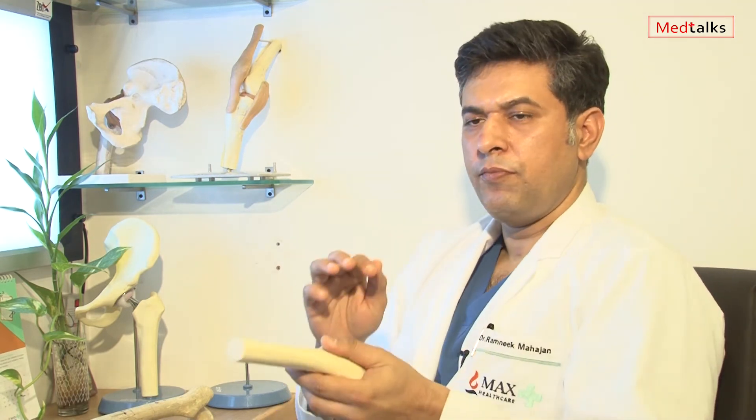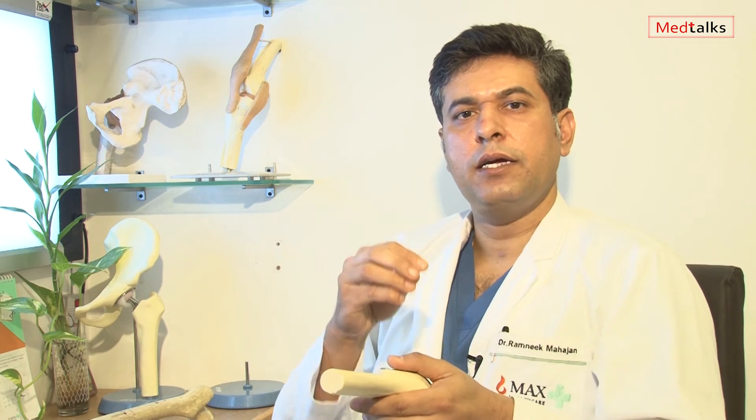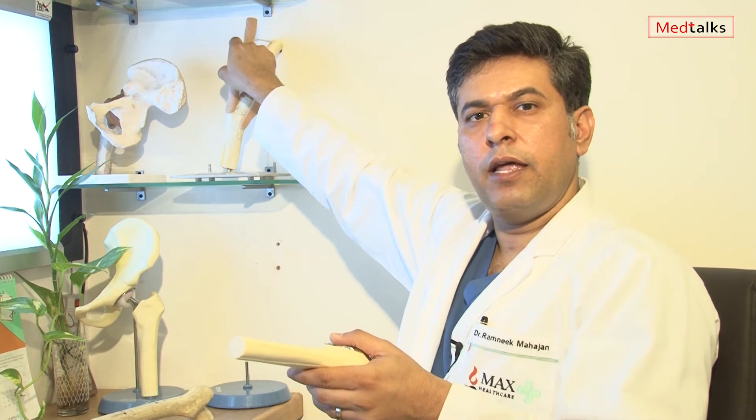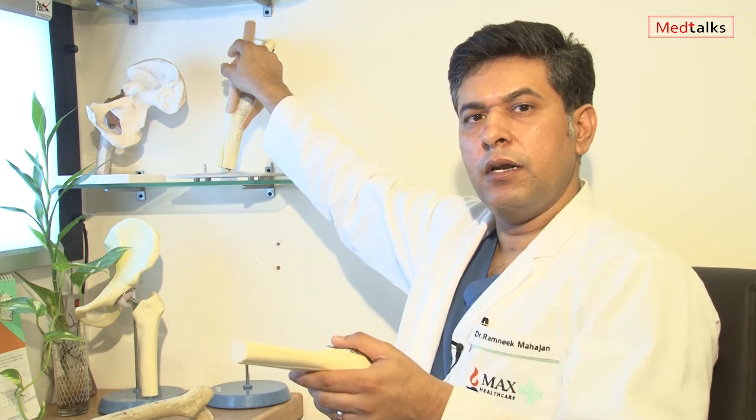The patella is a button on top. Sometimes if we find that the patella is also involved, this is what the patella looks like, and then we change the patella button — otherwise we don't change the patella. Patella replacement is still debatable; some literature shows that the patella needs to be changed, while some says it does not.